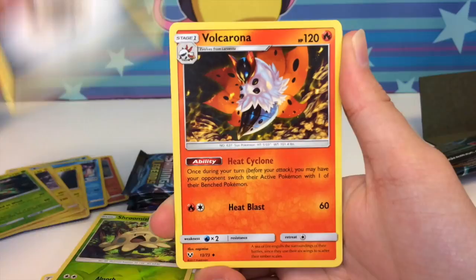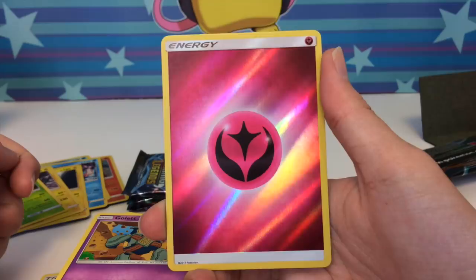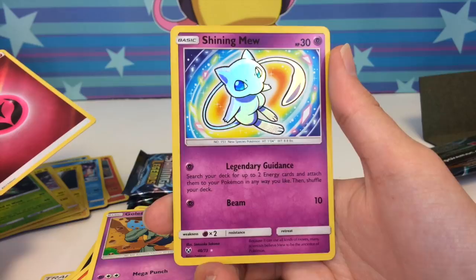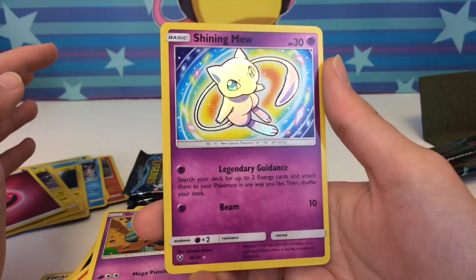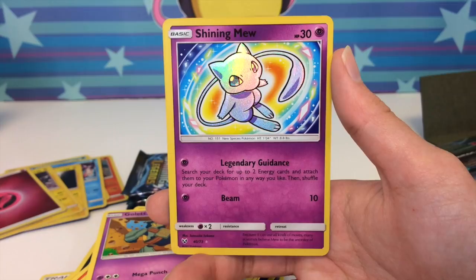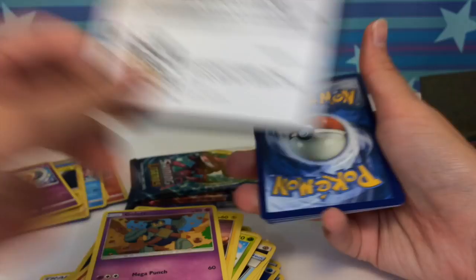Volcarona, Damage Mover, Spearow, Togedemaru, Larvesta, Litten, Breloom, Voltorb, Gulpin — and oh! Apparently you can pull reverse energies in this set, and look — the holo pattern wraps around everything but the actual energy symbol. Very nice! And then — oh my gosh — we just pulled a Shining Mew! My very first shiny Pokemon from the set and it's literally my favorite one. Look at that texture — it almost looks like a hyper rare card! That's crazy. We still have four packs to go!